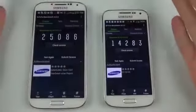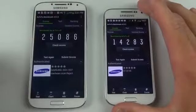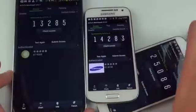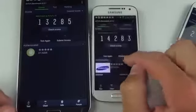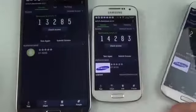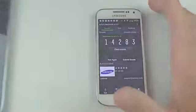In terms of benchmark scores using AnTuTu, the GS4 5-inch bests the Mini by a substantial margin — 25,000 versus 14,000. This is very similar to the Galaxy Mega, which scored about 13,285. The Mini is a slightly better performer than the Mega, probably because it has fewer pixels to push. Because they have similar specs, it makes sense they also have similar benchmark results.